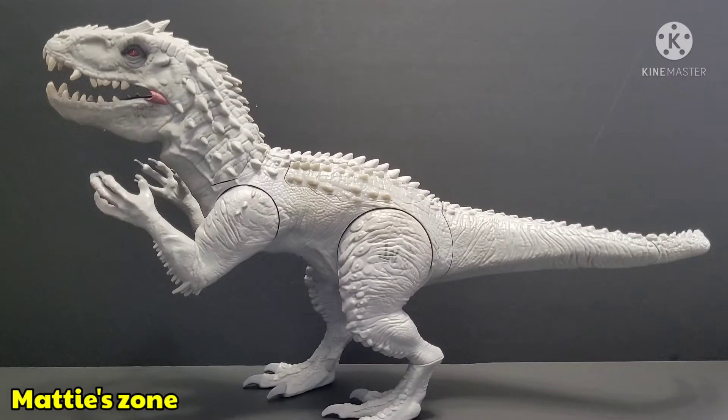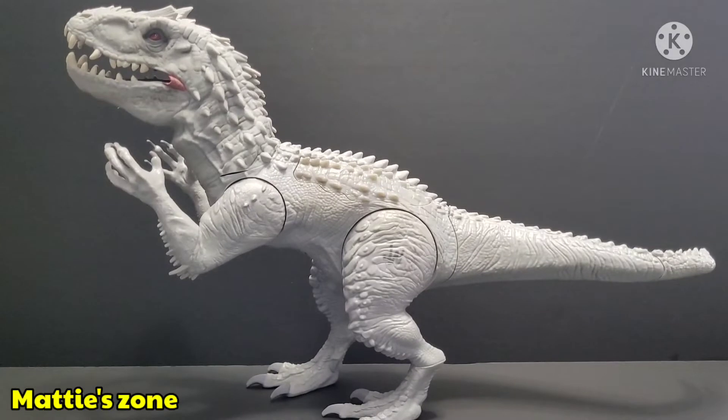By the way, the Indominus Rex is a hybrid dinosaur — it's a mix of Tyrannosaurus Rex and Velociraptor, if you guys didn't know. So let's go ahead and review this figure.